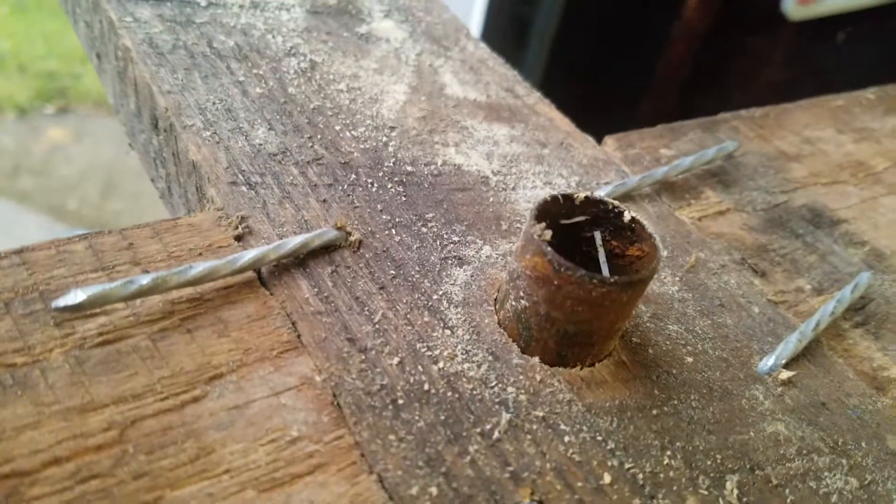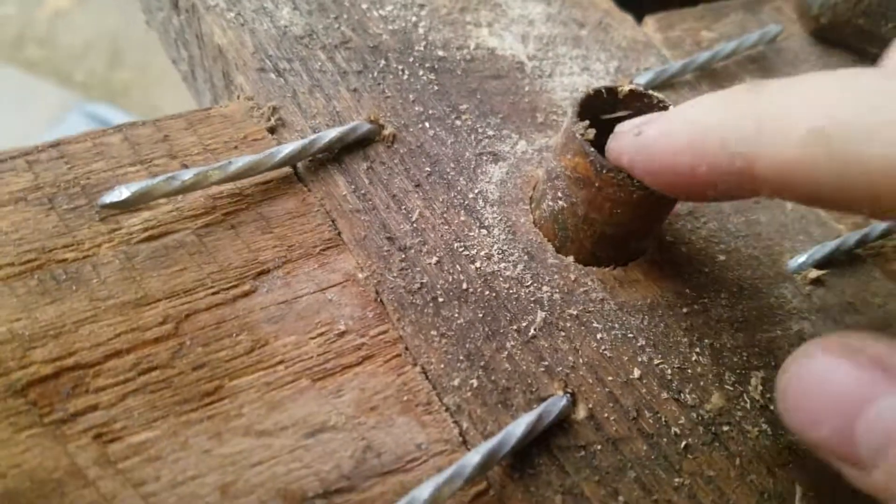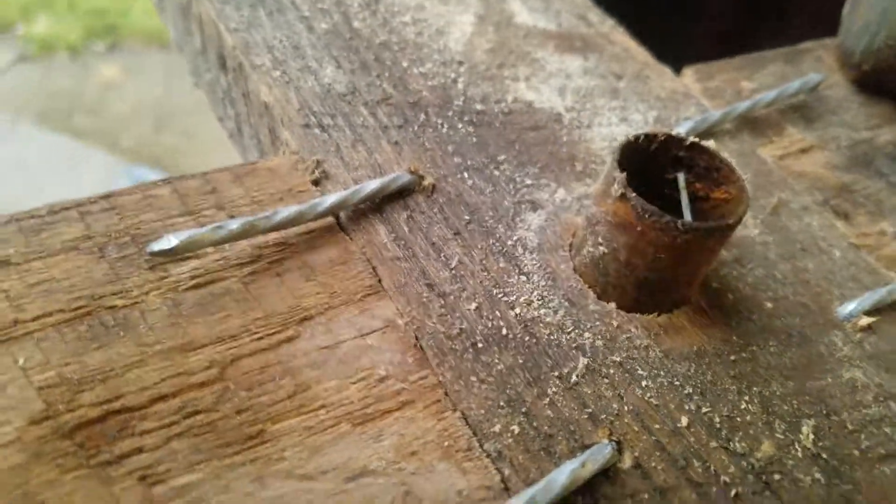Then we need to take something — a pry bar or otherwise — and stick it down here and auger that hole out a little bit. I'll do that and be right back.